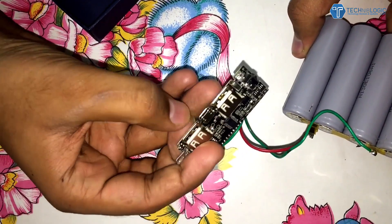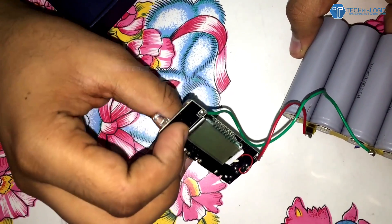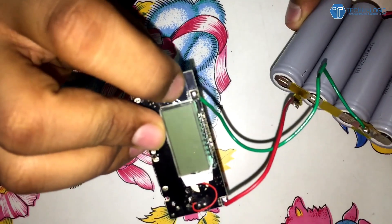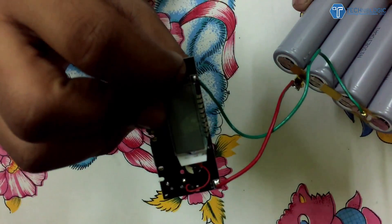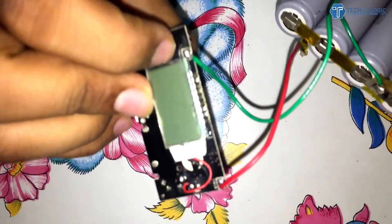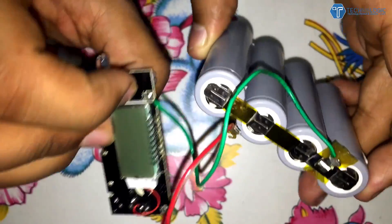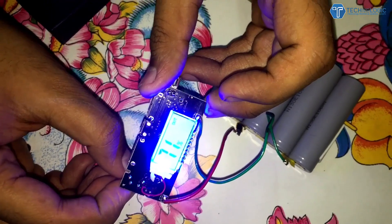After that, I used some old pins to connect all the batteries in series, which is straightforward and can be done by anyone. You can also use normal wires — they work the same way. You just need to pass the current onto the board, then solder the board at the positive and negative points, which are already marked on the board as shown in the video.